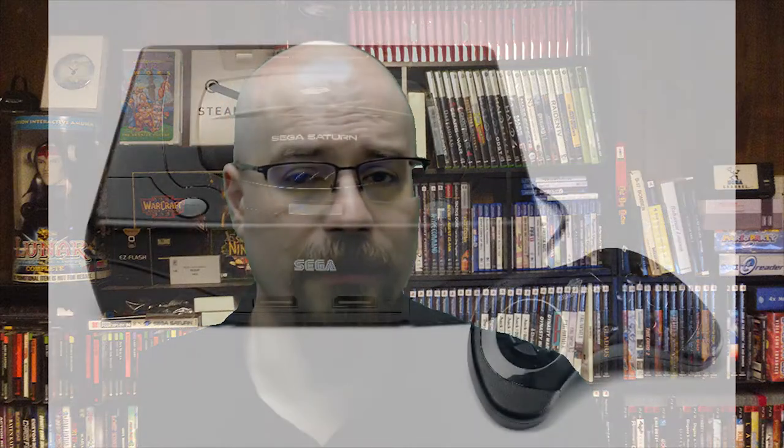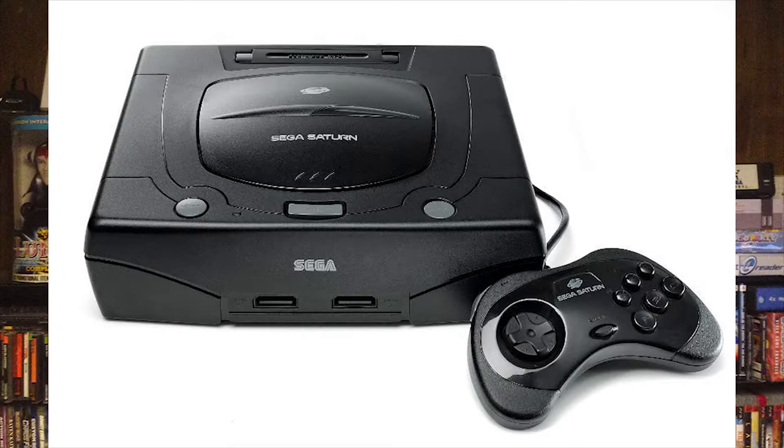It's an absolute shame to watch a Saturn die because of a power supply. The version two has round buttons and tends to be a little bit more reliable than the version ones, especially the power supplies. The ones in America were only released in black for the most part — there might be some super rare variant, but I've never heard of it.